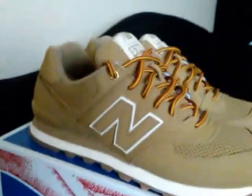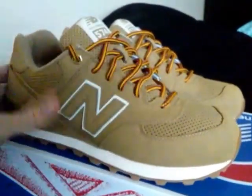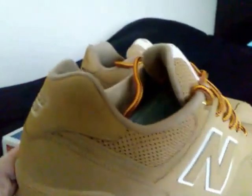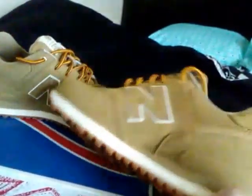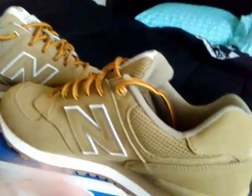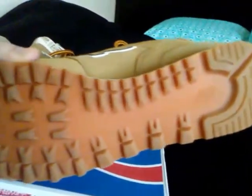Now on to this next one. This next pickup here is the Wheat 574s. It's more of a synthetic leather upper — pretty much all wheat all the way around with that wonderful gum bottom. That's one of the reasons why I picked these up. Can't go wrong with the gum bottom. Super, super dope.